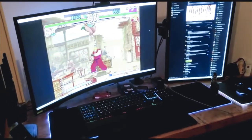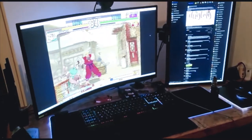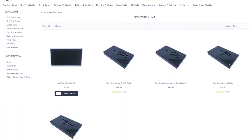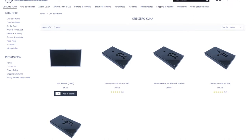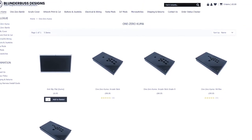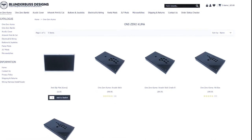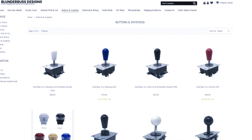They're often out of stock and restocking can take several months, so that doesn't leave a lot of options, especially if you're based in the UK or Europe. After searching the internet for a bit, I came across Blunderbuss Designs, a UK-based company. They offer a number of shells made out of sturdy steel and aluminium construction.